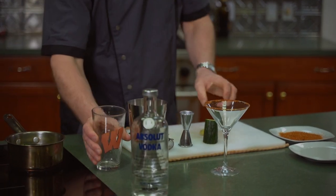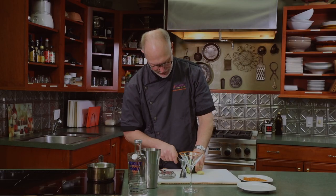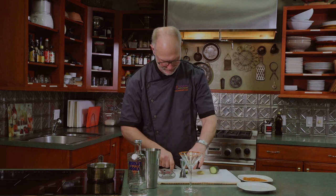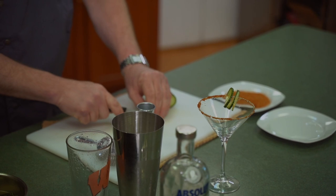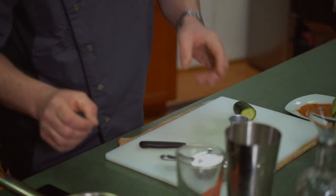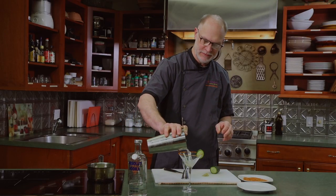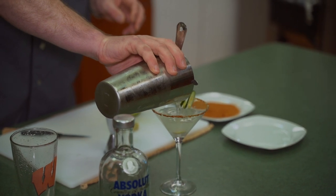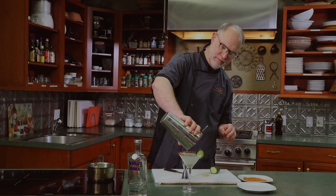For a garnish we're going to take a couple slices of English cucumber and a slice of ginger, then strain our cocktail into the glass. It's a light, refreshing cocktail with a little bit of kick.